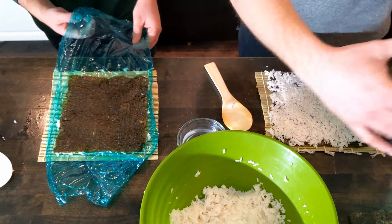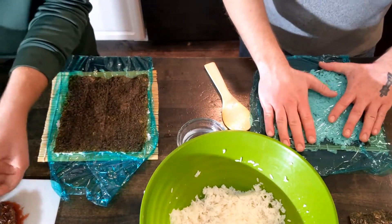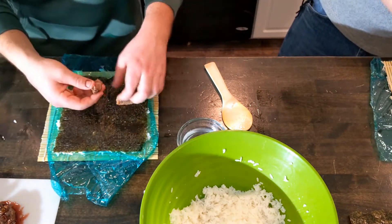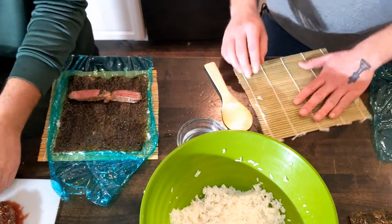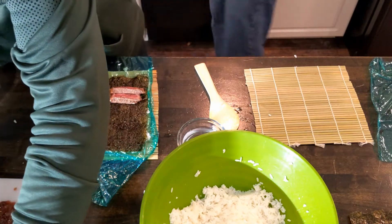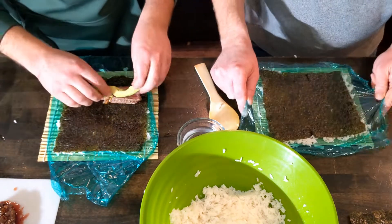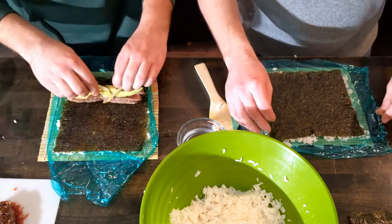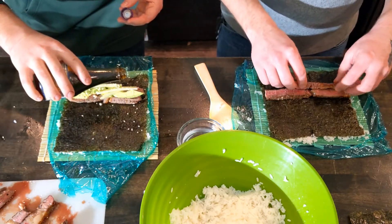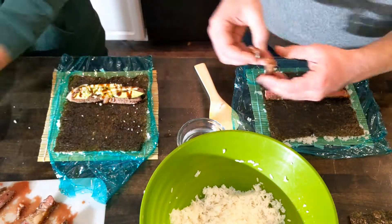Now it's ready to add ingredients. The beautiful thing about sushi is you can put anything you want inside of it, so we're just going to do different variations of California rolls with and without ribeye. We'll add a little glaze of teriyaki sauce, or as I like to call it, teriyummy sauce.